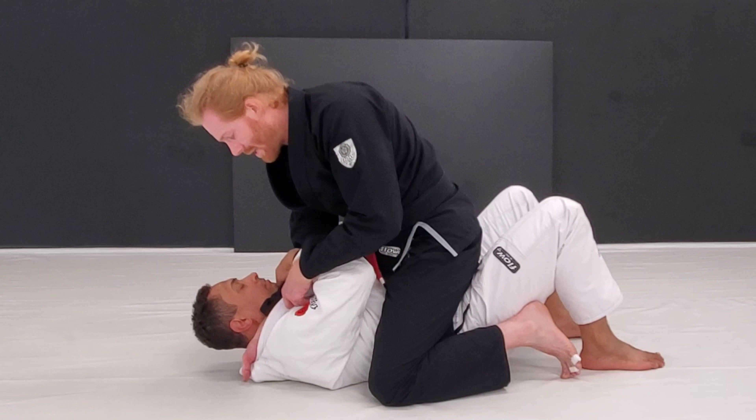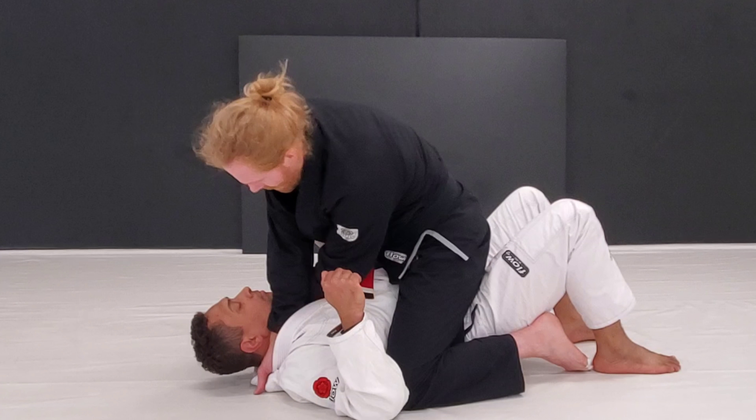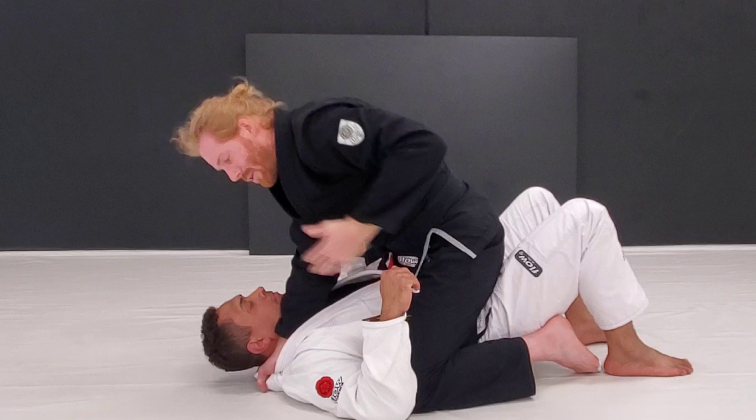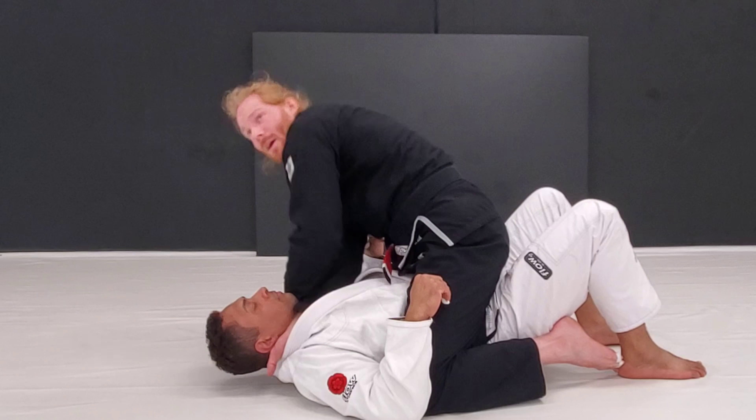I've got the choke hand coming in here. I like to do it from this one, because if I do it from the other side I can get kind of crossed up. I almost want to release and get this top grip — the one where you come over and chop and come down. It'll work from here too.